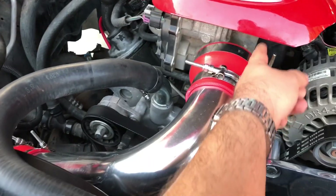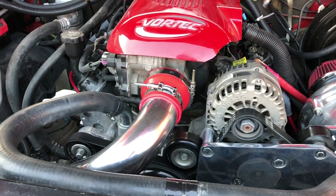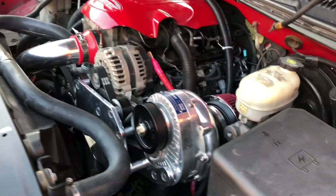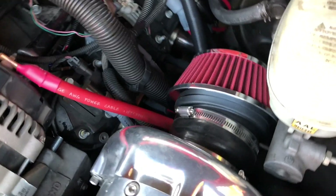My clamp came in for the throttle body — the ones that came with the piping kit didn't fit. I tried two different sizes on Amazon and those didn't fit either. But yeah, everything is nice and on there as you can see.